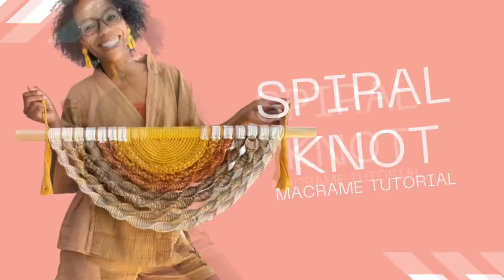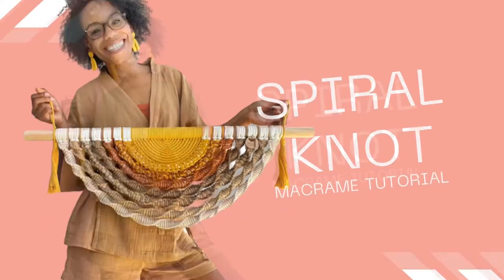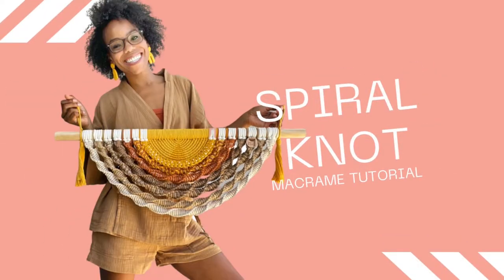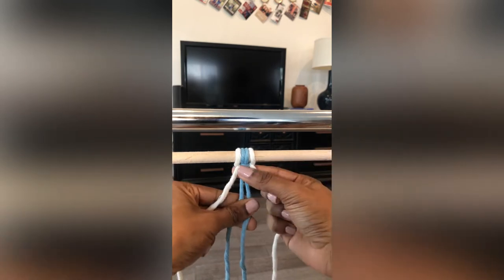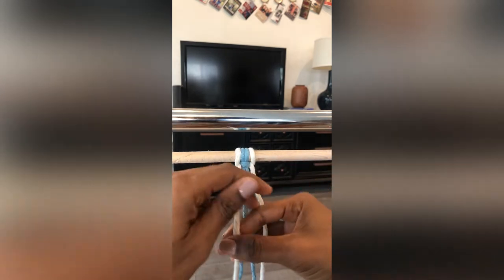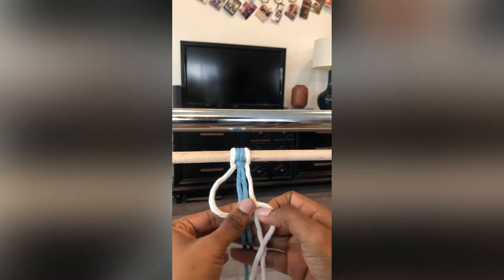Hello and welcome to Mimi and Macrame's YouTube channel. Let's jump right into the spiral knot tutorial. We are using two tones here so that you can get a clear look at what to do to create this pattern of knot.